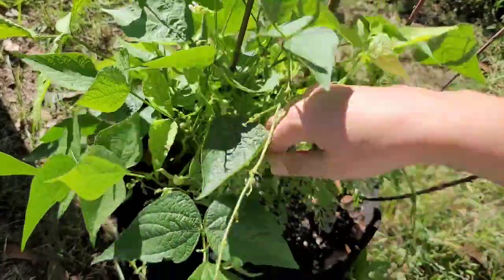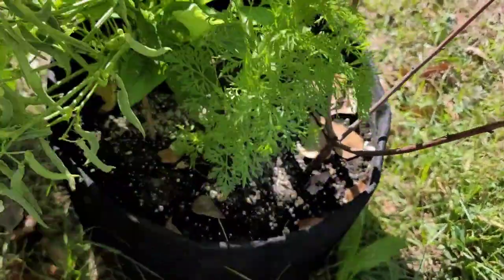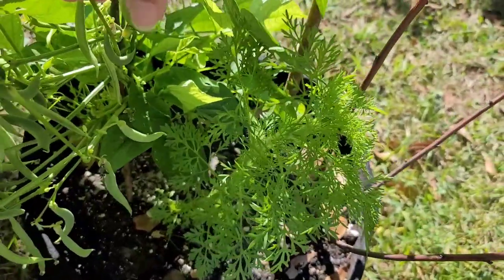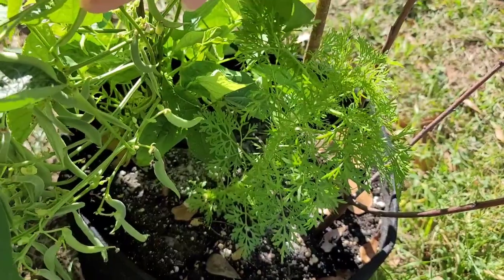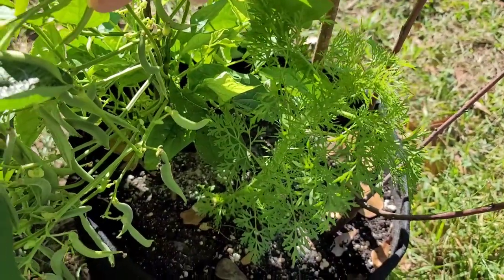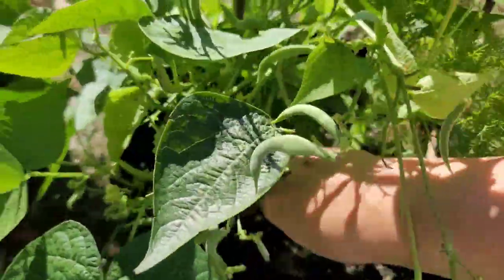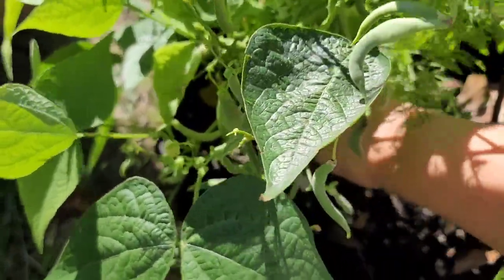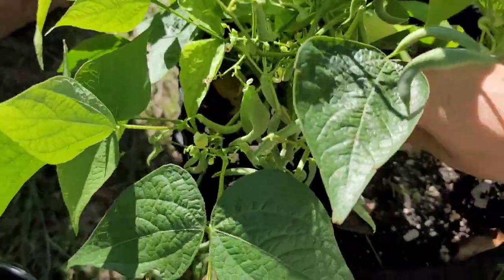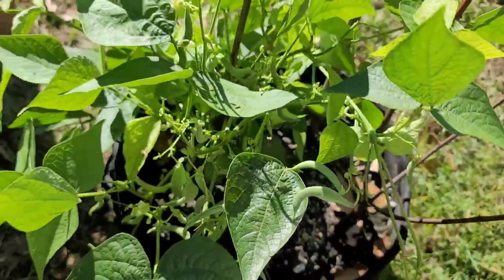However, this odd thing has popped up inside here. I have an app that tells me what plants are because I'm not as knowledgeable as so many people, and it's called dog fennel. It says it can be poisonous, so it's going to go. I'm going to say it was definitely in the way of my green beans.